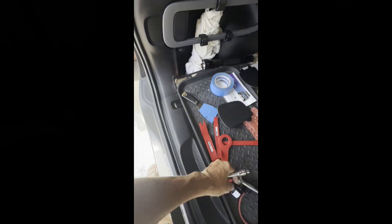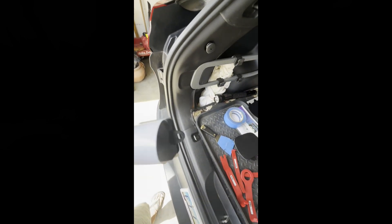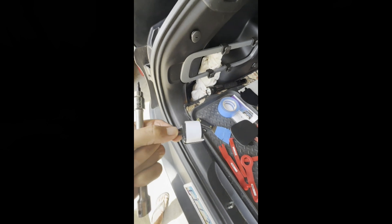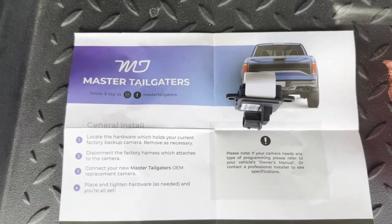We'll replace it with the new one, which is right here, and hopefully we'll have a nice clear picture once I get everything hooked back up. The camera I'm going to be using is provided by MT Master Tailgaters.